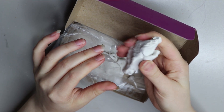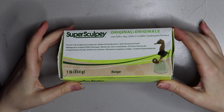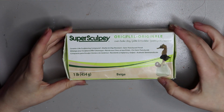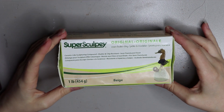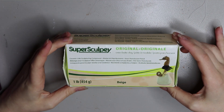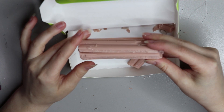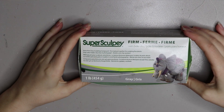Next is Super Sculpey, probably the most popular one there is. I used to use it exclusively until I discovered Monster Clay, which I much prefer. Super Sculpey is another polymer clay that needs to be baked in the oven. It's a little harder than Sculpey Original, so not ideal for people with weak hands or arthritis, but it holds really great detail and is easy to sculpt with. It has a slight skin-coloured translucency, making it great for ears, noses, and skin textures. You can find it at local craft stores for around $22 to $25.